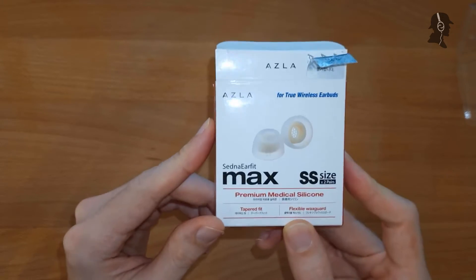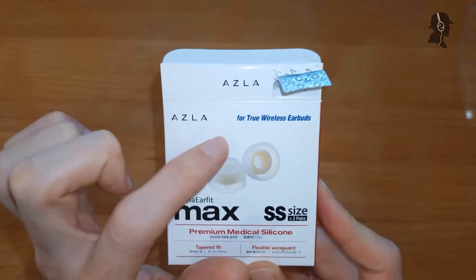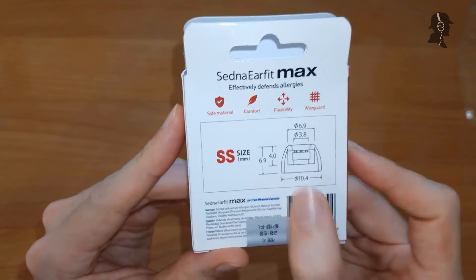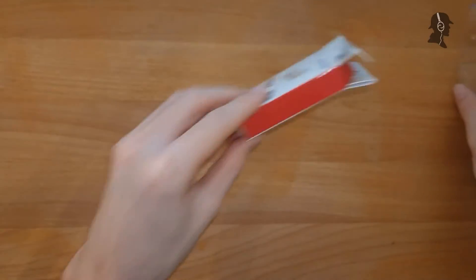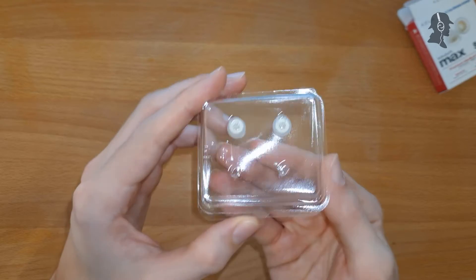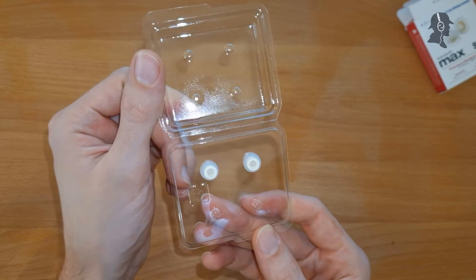That's the packaging, that's how you would get them. You have a lot of marketing gibberish here, and it's also set for true wireless. There's some description at the back, including the measurements of the tip, which is nice so you can actually see how big it is. You get the tip in a packaging like this, which is kind of cheap feeling, but kind of normal for tips. You open that and then you get presented the tips.